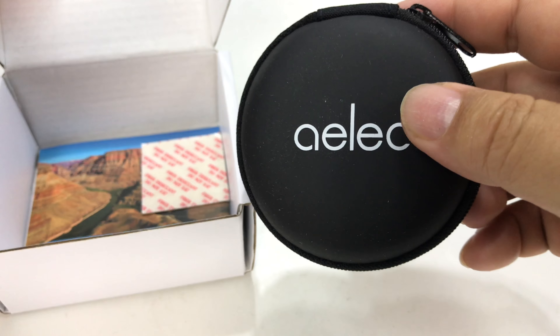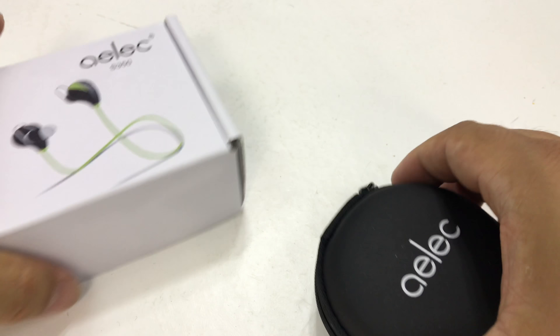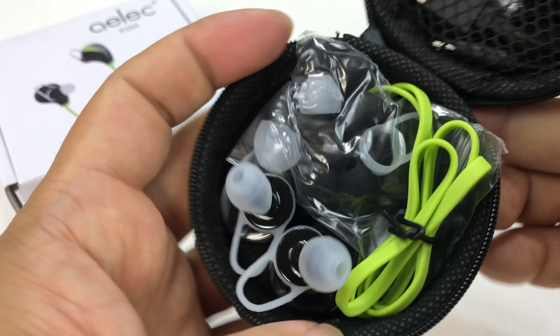And true unboxing, here it is. Comes with a hard case, which is really nice — a nice little zippered hard case. It says ALEC on it, S350's here.